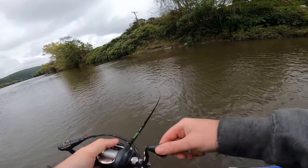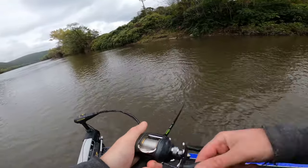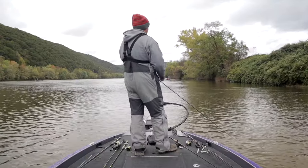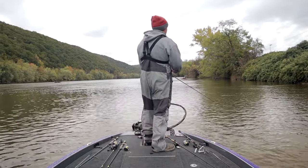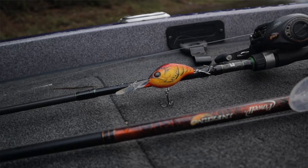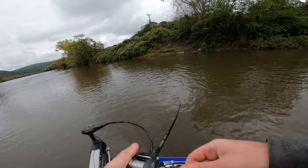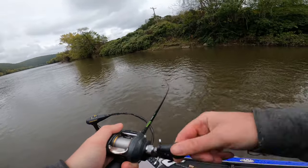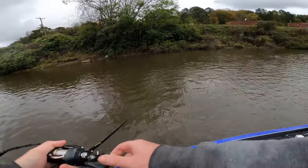Once you get that school fired up they'll pretty much eat anything, because once one starts feeding you can fire the whole school up and really start tearing into them. That is why I like to start with reaction baits — not only to help me find fish, but because there's a million current seams on a river. A reaction bait like this bright red crankbait comes flying through and gets one to bite. You don't have to have the whole school bite it — once you get one, go back through with multiple different baits and really pick that area apart.